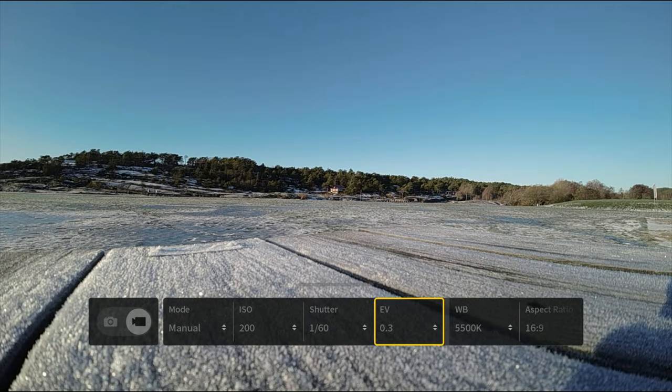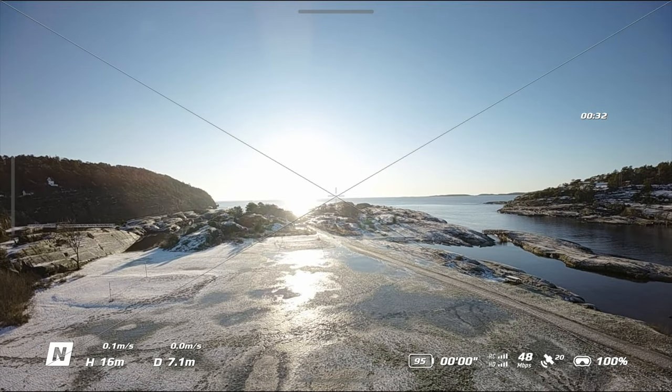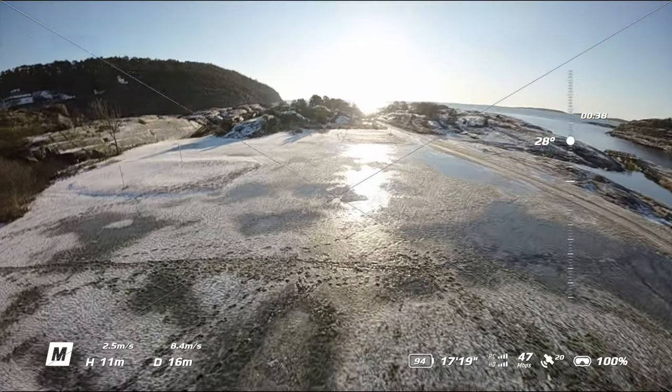Number two is settings. One of the things I always do before heading out is set my camera settings. Most of the time these are the same settings with minor adjustments like changing ISO, shutter speed, or resolution. But if you're brand new to the Avada or flying for the first time in cold snowy weather, it's important to set most of your settings before takeoff.